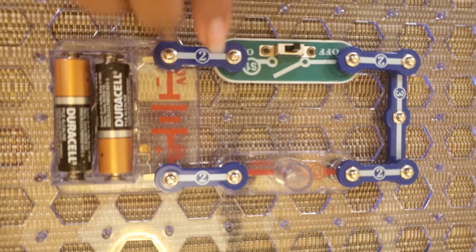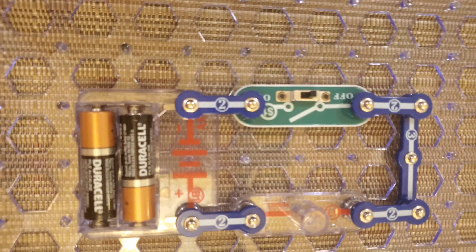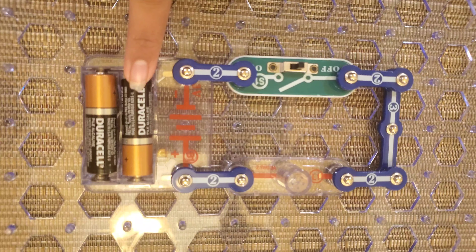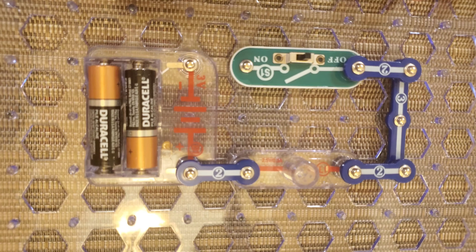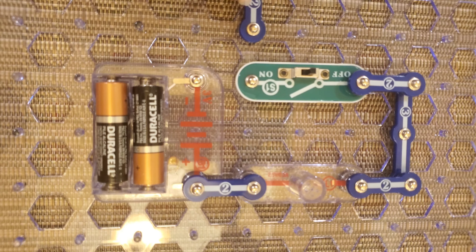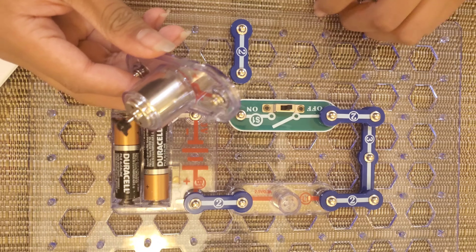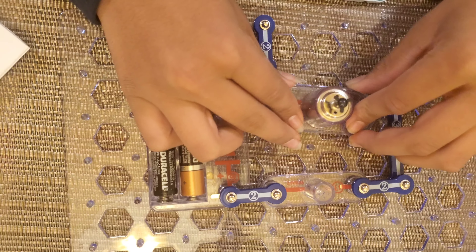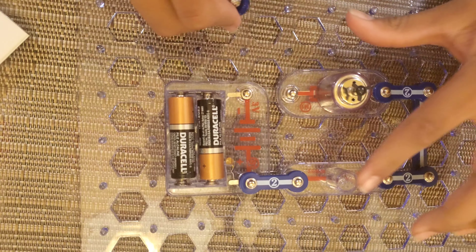This is what we like to call a closed circuit. If you notice, it's closed — there are no open entryways. If I were to add another snap circuit to it, nothing would happen because it's already closed; we already have one straight path. But if I were to open it and make this an open circuit, now I can add more pieces. If I want to add a sound piece, or I can add a motor of some sort — I can take the switch away, put the motor in, and just like that, I now have a light and a motor.